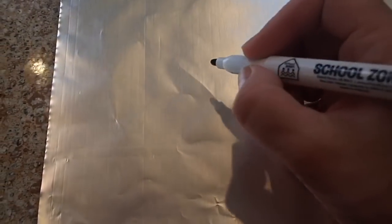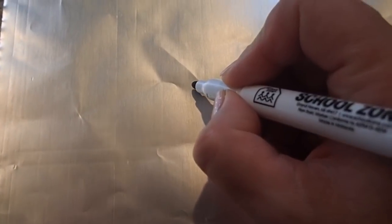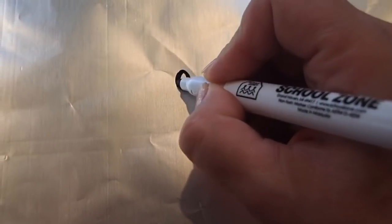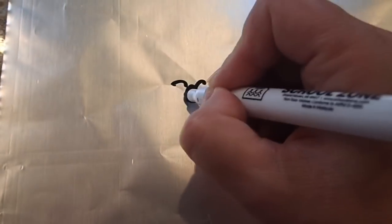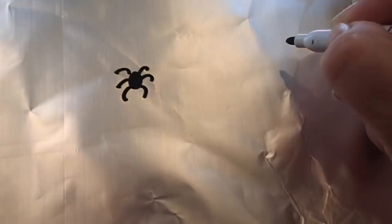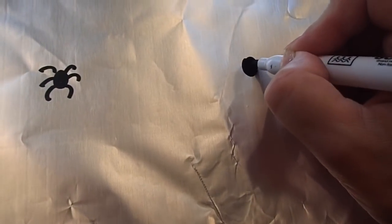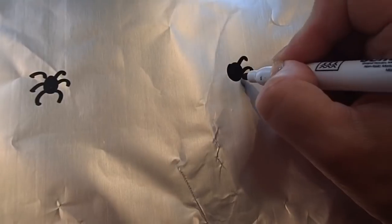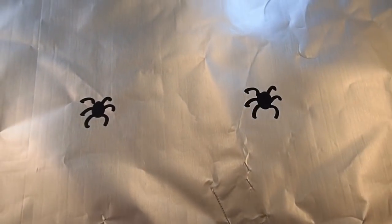For the next fun experiment you'll need just a piece of oil and a marker, and we're going to be drawing a little spider — and maybe another one. Let them dry a little bit.